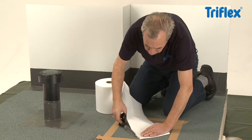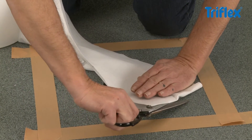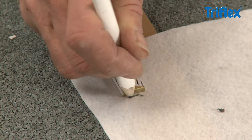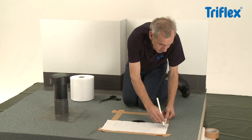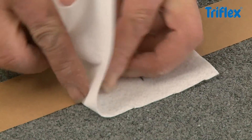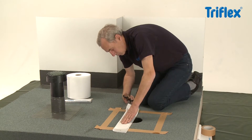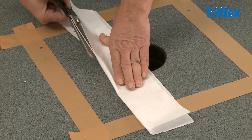Now prepare a fleece cutout to fit the gully. Cut off a strip of fleece that matches the circumference of the gully, allowing a minimum overlap of 5cm. Mark the fleece at 5 and 10cm from the edge to allow for both a 5cm cut collar and a 5cm overlap with the drainage pipe. Cut off the remainder.